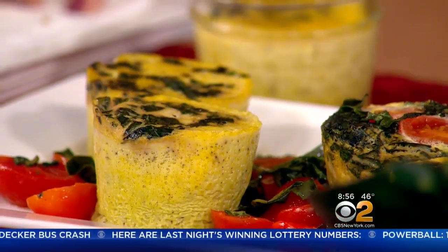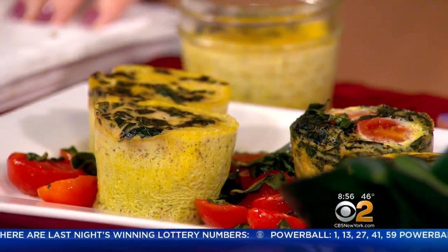The cool thing about it is while they're sitting in the water you can start working on other things, so you're not focused on one thing too long while the other stuff is getting cold. And then to the strawberries — the fruit of love, of course.